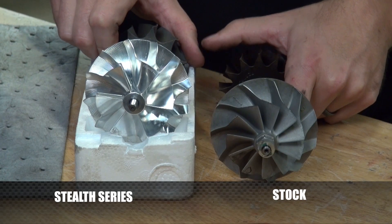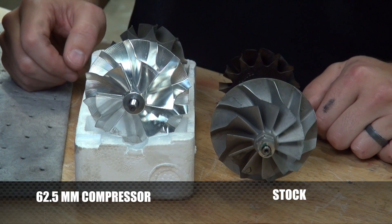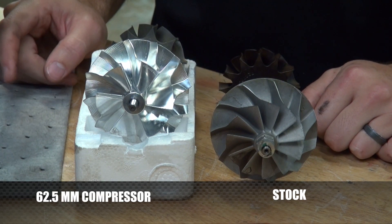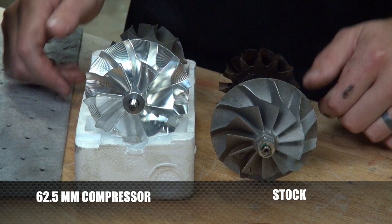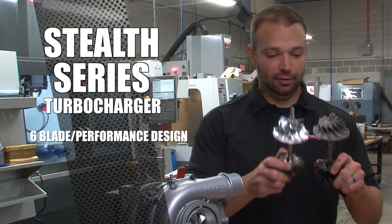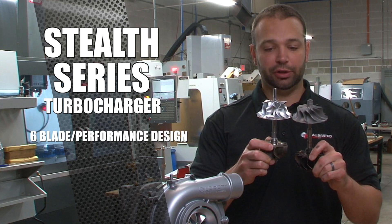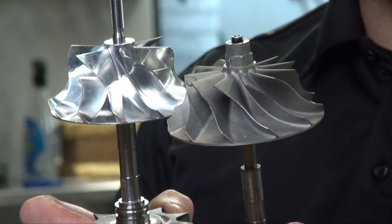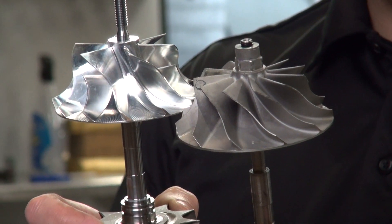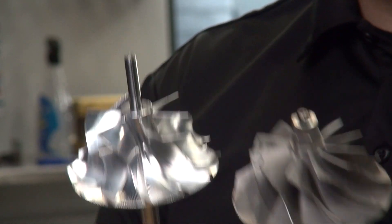Our compressor wheel — you'll notice we call it Stealth 64. It's a 62.5 millimeter compressor, and you heard me right, it's actually slightly smaller than the stock compressor. The advantage we have is the six-blade design — it's a performance design. It has a larger back wall, so it's better at running at high pressure, and it's also taller. So the compressor wheel is larger; you just don't necessarily see it on the compressor inducer side.